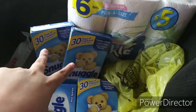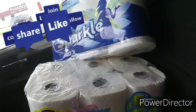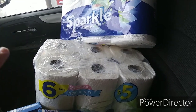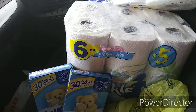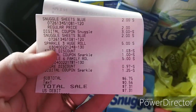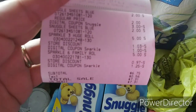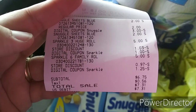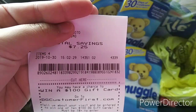Okay guys, so this is everything I ended up picking up. I did the two Sparkle and the two Snuggle in one transaction, and I did these in a separate transaction. I ended up paying $6.75 for the two packs of Sparkle and the two Snuggle, so everything did come off. Let me show you my receipt — $6.75, $7.31 subtotal, and I had a total savings of $7.25.